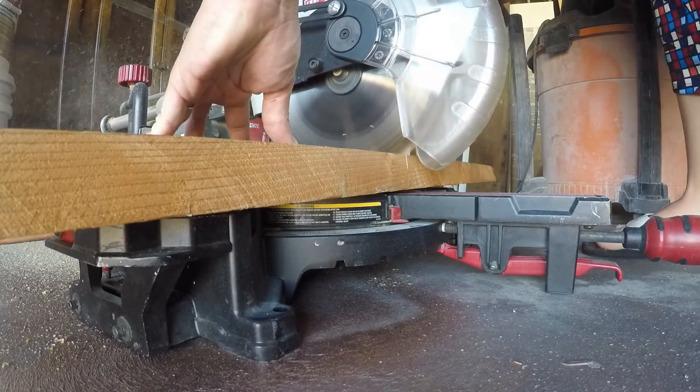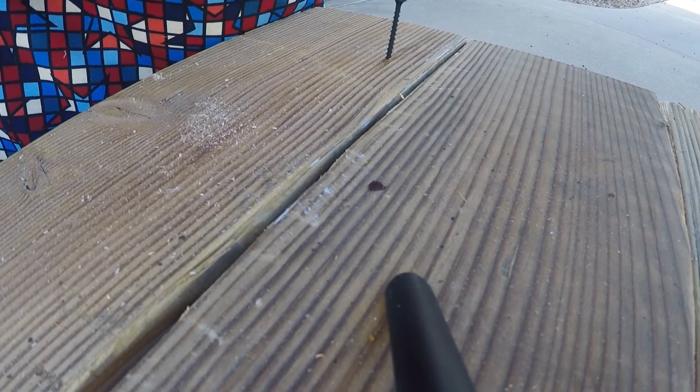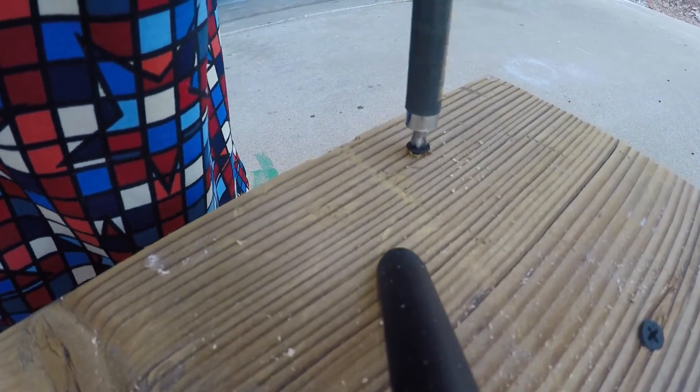So I cut the pieces and now I'm going to drill and screw them into the chair. I didn't put too many screws into it — this is not a seat you're going to be sitting in, it's just going to be holding a pot of plants. There's also a brace underneath the chair that helps support the bucket if it's too heavy.